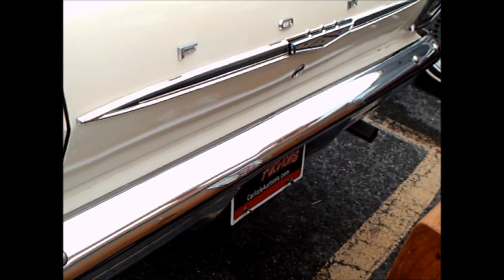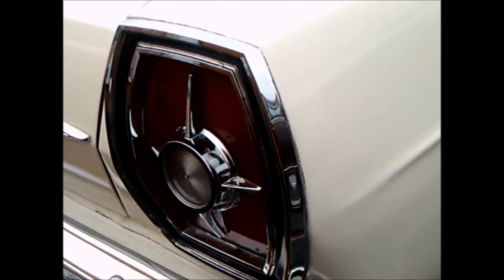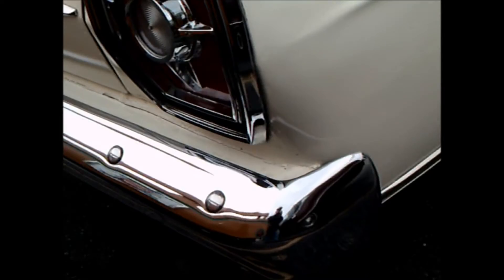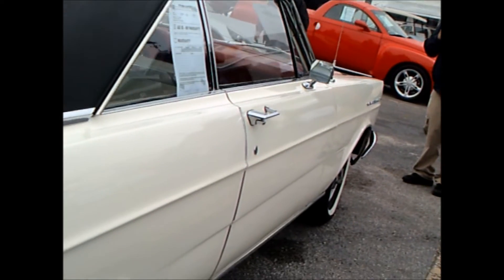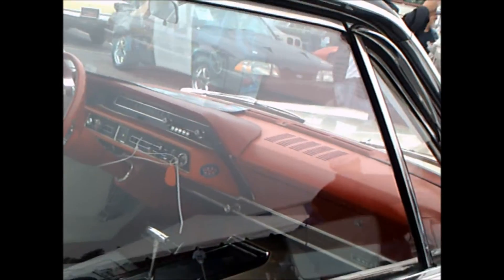These taillights are of course a big departure for Ford — they were used to round taillights for quite a while, the only departure being in '58. Eyebrows were raised when they moved to this style taillight, but it's more in line with the angular, squared-off lines of the car, so perhaps it blends better with the overall design than the round lights.